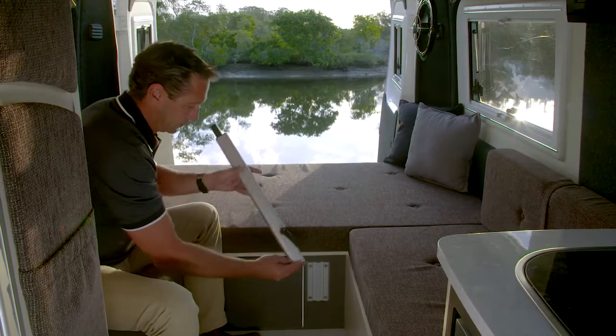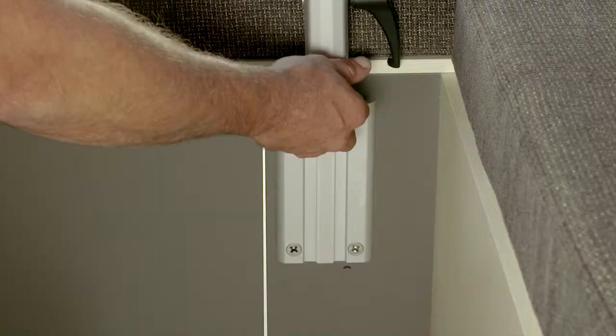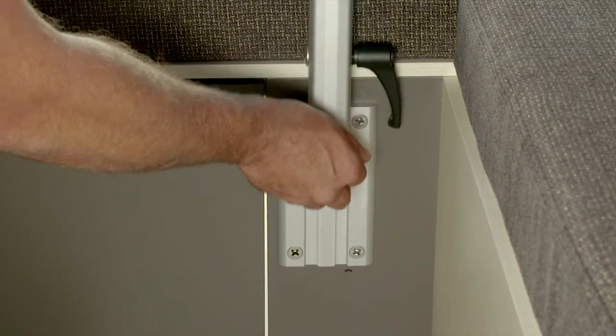If your motorhome is fitted with a rear dining table, first slide the table arm into the frame and lock it in.